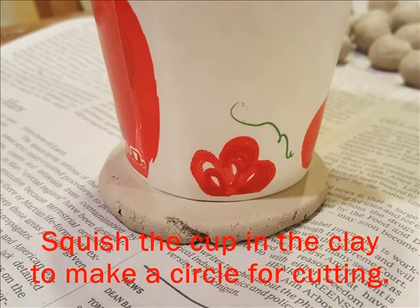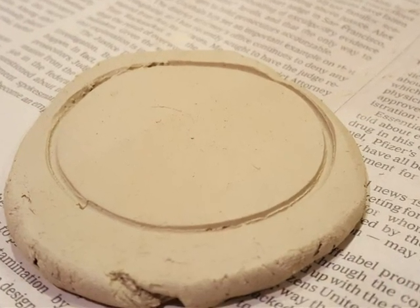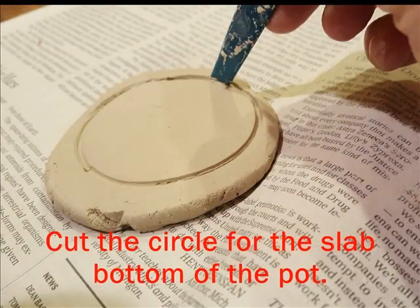Next, take that paper cup and squish it down into the clay so you make a ring or line that will allow you to cut. Use a clay tool or any other type of tool that you could cut with, and just cut along the line so that you have a perfect circle for the bottom slab of the pot.